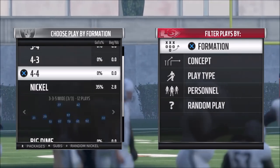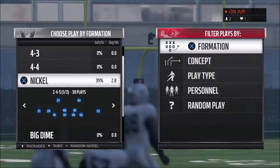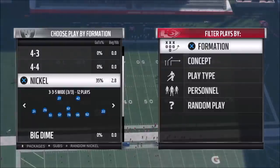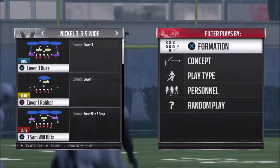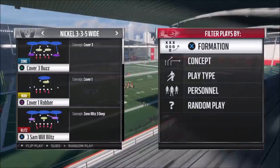But obviously you still want to match personnel. If somebody's coming out in something heavy, you're probably still going to go with a 4-3 or a 4-4. But either way, this formation right here, I'm going to show you how you can use it as a blitz, in man coverage, zone coverage, whatever. But for right now, I'm going to show you a play. It might look familiar to some of you — it's the three Sam Will blitz. But it's really different this year.